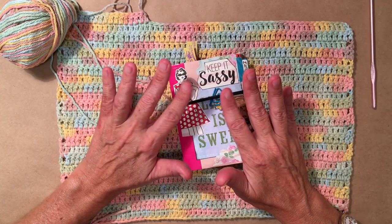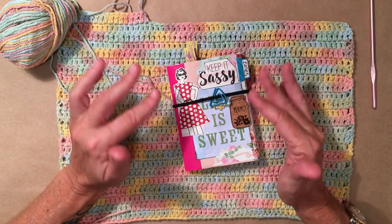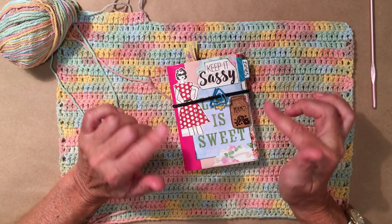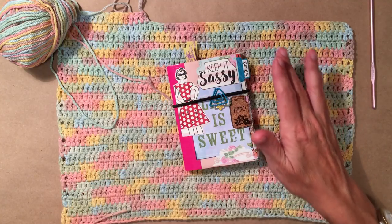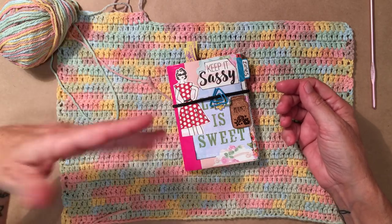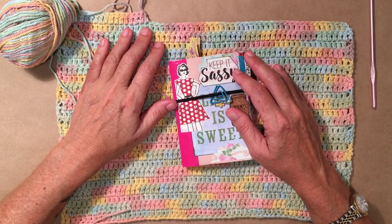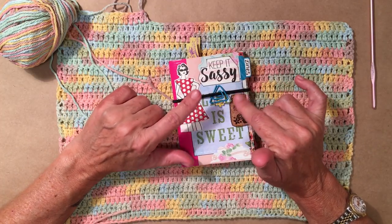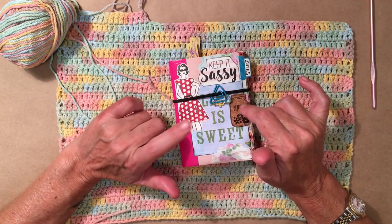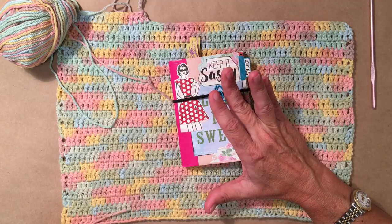I still have some flip-throughs in the queue that I just need to publish. When I do ramble sessions like this one I usually film and post on the same day, but other videos I upload to my computer and publish at a later time. I also need to make another zine holder because I have quite a few beautiful zines that need a home, so I'm going to work on that as well maybe today.